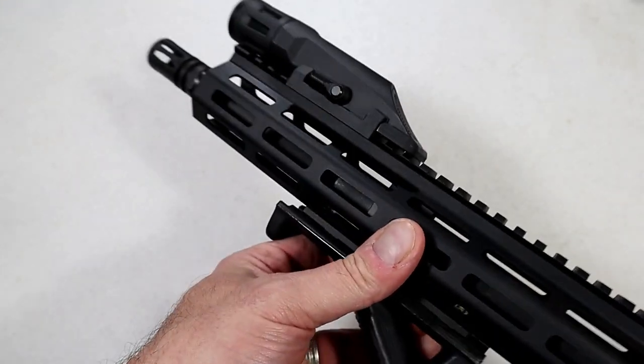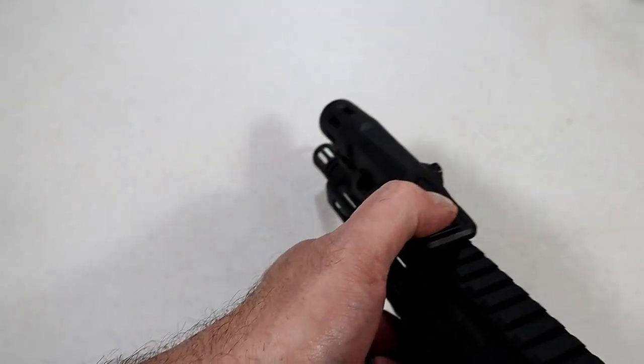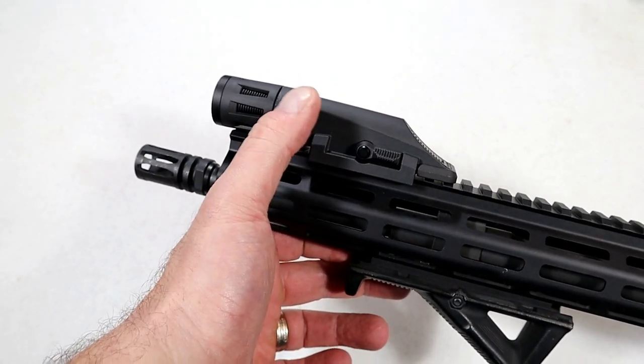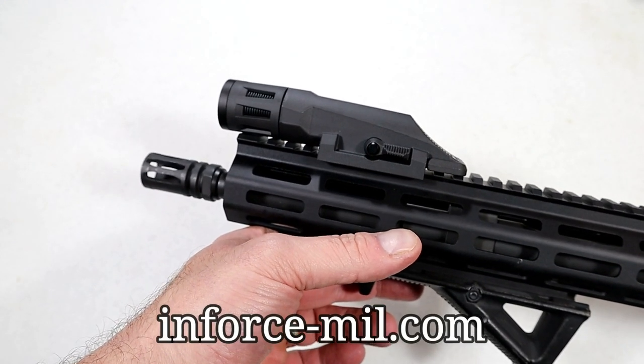What I also like is that it has this lever here — move it to the other side and then you can spot the light in as you see fit. So it does have three activation functions. Available in black or flat dark earth, batteries are included. Just go to InForce-MIL.com.